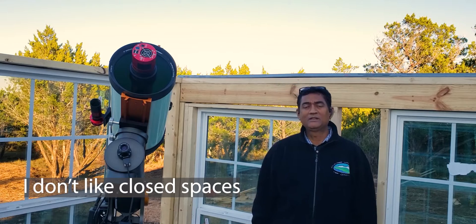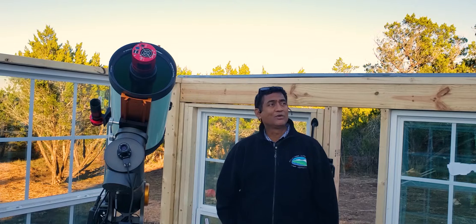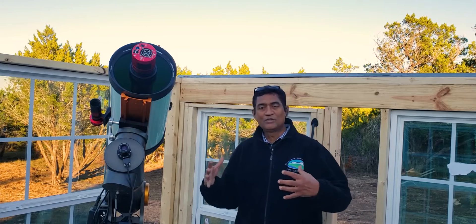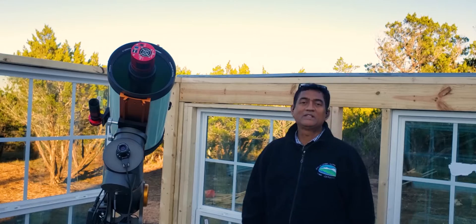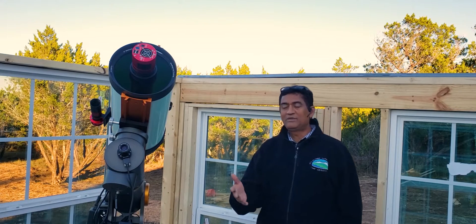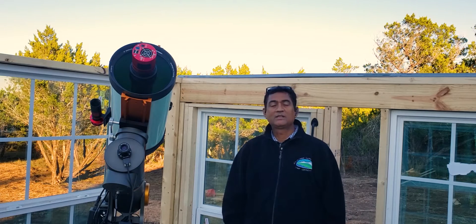A lot of you must have seen the video I posted moving the observatory back and forth. It is the roll-off roof observatory. I'm pretty excited this is taking shape, but I don't like closed spaces. So I always try to keep a lot more windows. Somebody is asking why so many windows - I said if I could put glass across I would do that. But for safety reasons I want to make sure it has at least some wall, with the rest being windows.